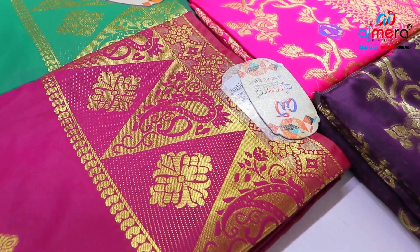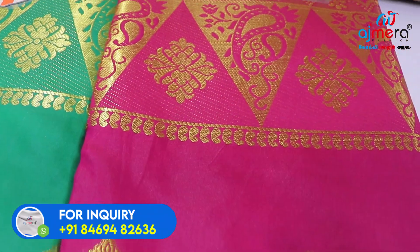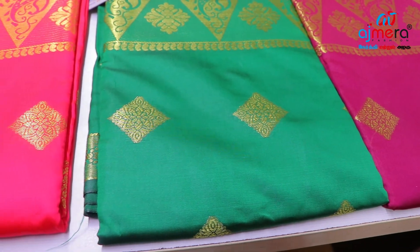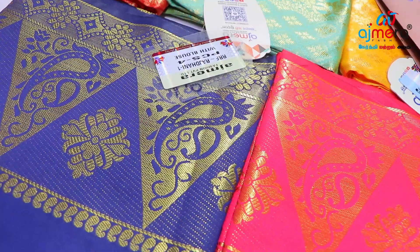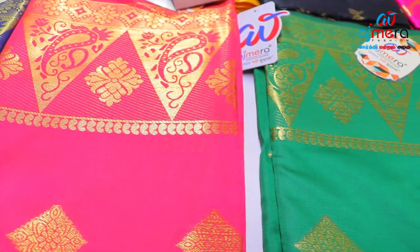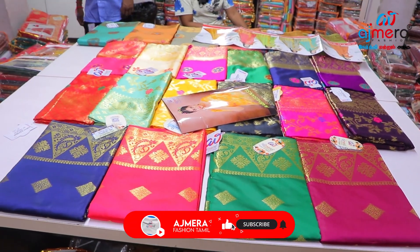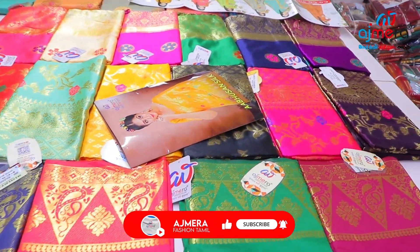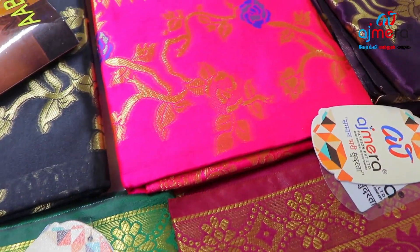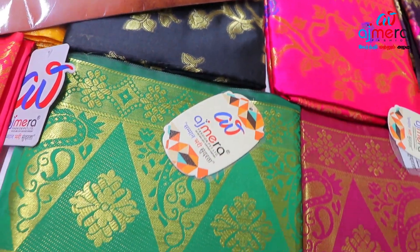If you want to replace damages, you can replace the damages. In Gujarat State, Ajmera Fashions is a leading manufacturer. Please like this collection, share with your relatives and friends, subscribe to the channel, and press the bell icon. Please like this video. Take care, bye-bye.